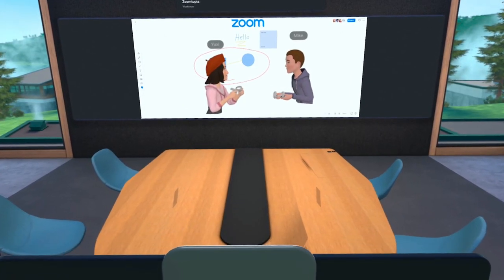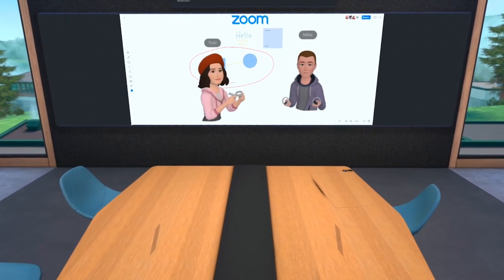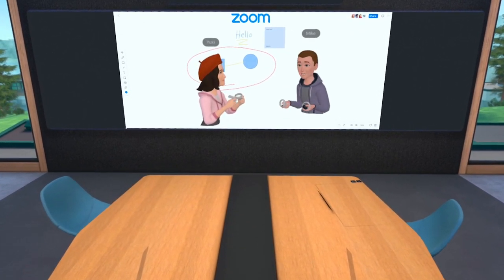Hey, Yushi. Hi! So now it feels like we're working on a big version of the same whiteboard as Jordan in the real world and collaborating on a project together.